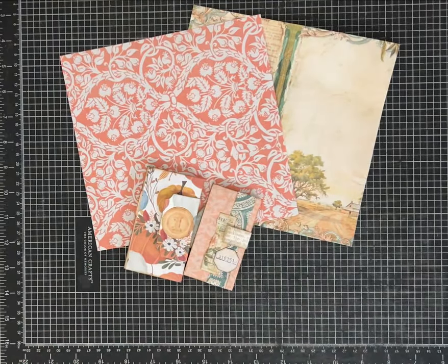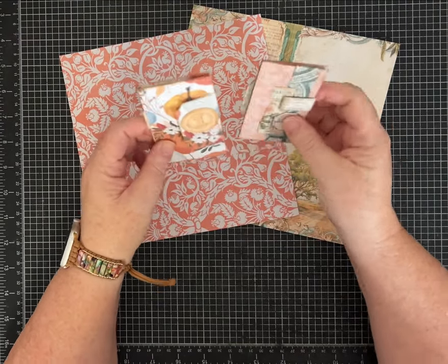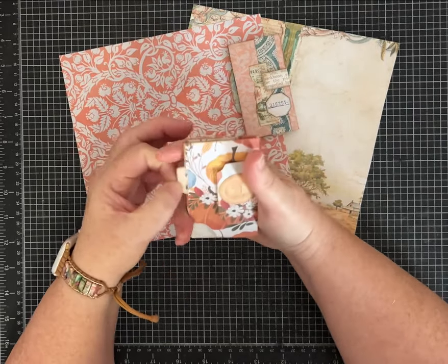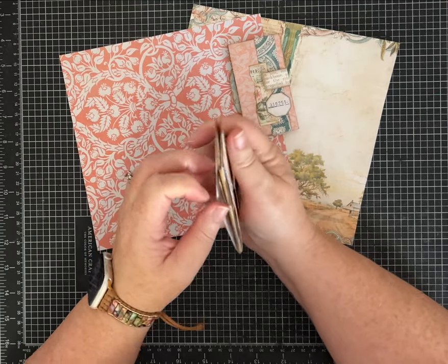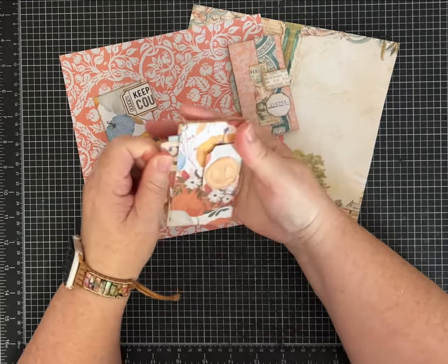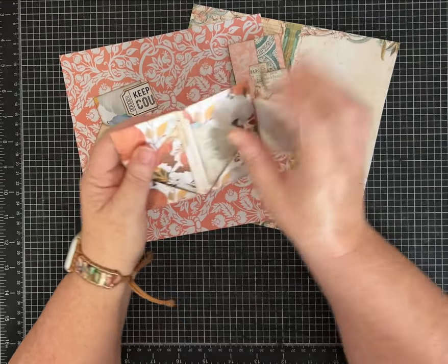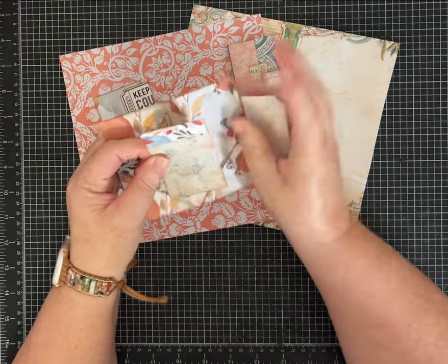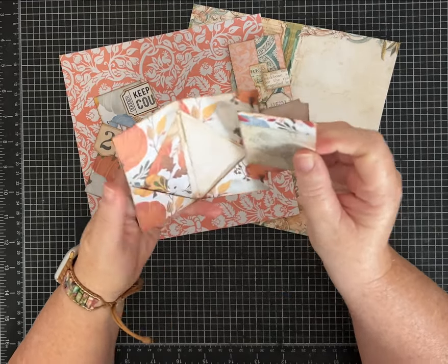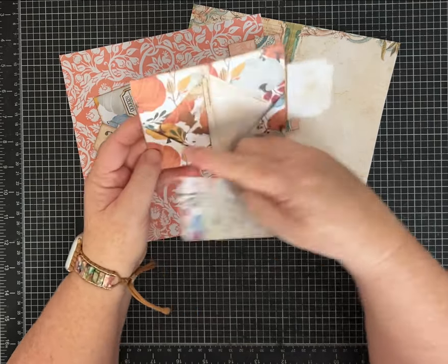Hi friends, it's Pam with Silver and Sparkles, and I have a cute easy one page wonder for us today. I've made it in two different sizes to show you. This one was made with a 12 by 12 piece of scrapbook paper, and with some of the extra pieces I made some little cards. It has little pockets inside — there are the outside ones and they load like that, and then the inside pockets where you can tuck something small.